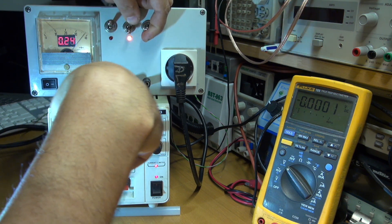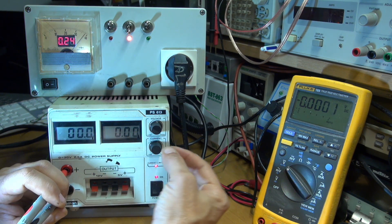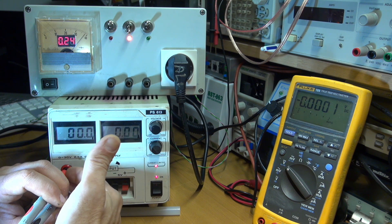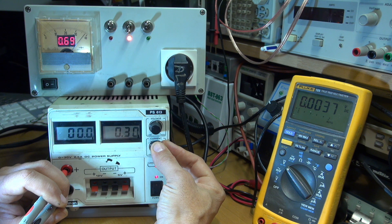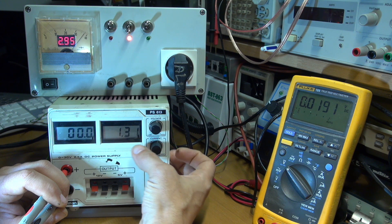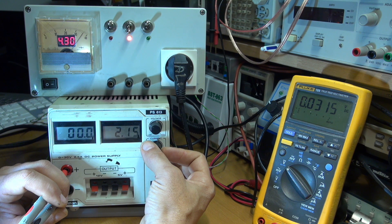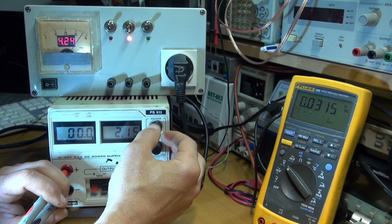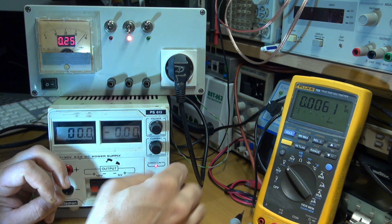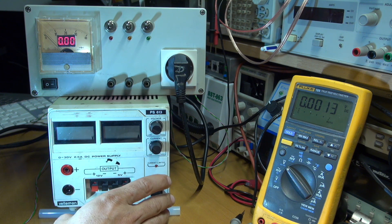If you put more power output here, you can see more current available before it switches off. I put a little voltage but the voltage doesn't appear because there is something short circuited here. If you go a little bit higher with the current, you can see going half amp, now one amp, more than one amp, one and 300 milliamps. And if I go over, it's always giving current but unable to give some voltage. You don't have to use this power supply like this because you can damage it.